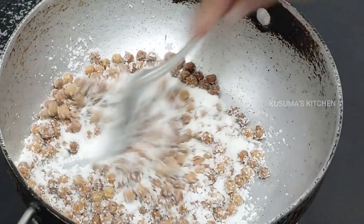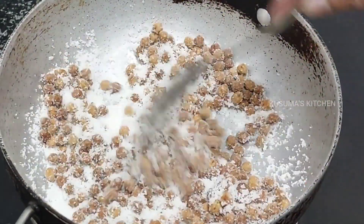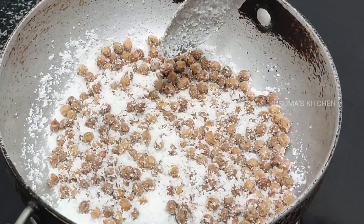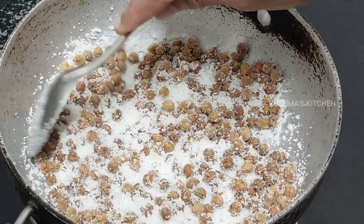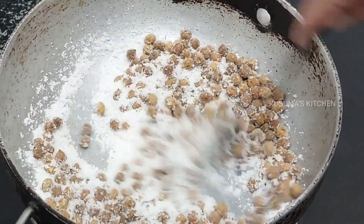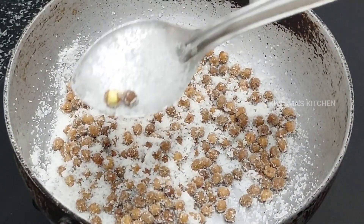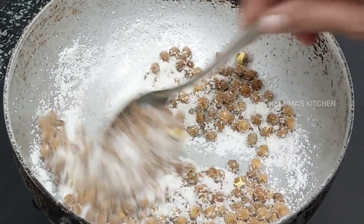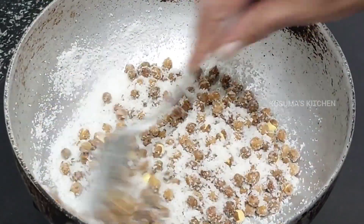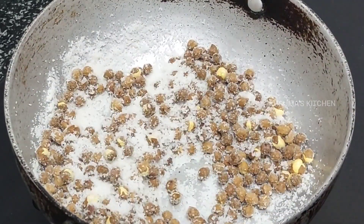If you want to make a lot of dough, you can make a lot of dough. Put the dough in the middle. Don't put it in the dough. We will cut the dough.